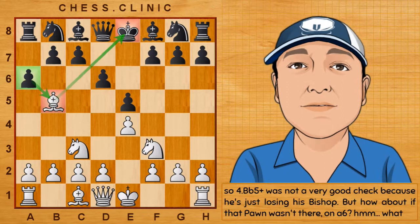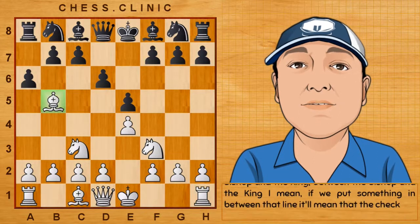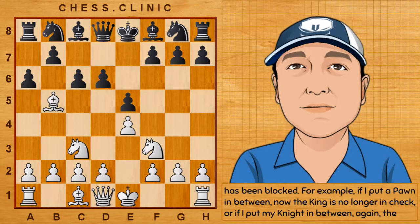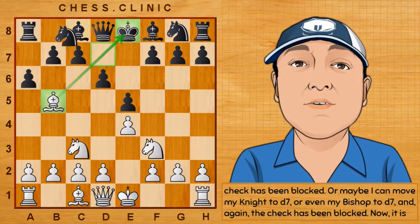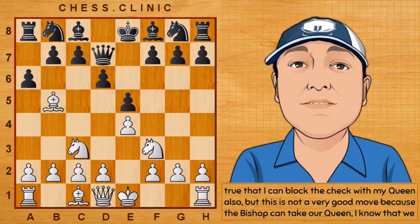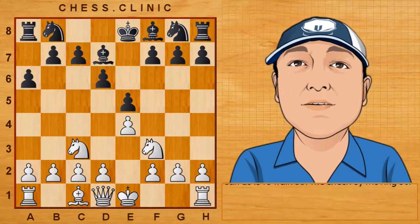What else can we do against the check? The second thing we can do is to block it. If we draw a line between the bishop and the king and put something in between that line, the check has been blocked. For example, if I put a pawn in between, the king is no longer in check. Or if I put my knight in between, the check has been blocked — maybe knight to d7 or even bishop to d7. It is true that I can block the check with my queen also, but this is not a very good move because the bishop can take our queen. The queen is worth nine points, the bishop only three — we've lost our queen for just a miserable bishop. Not worth it.